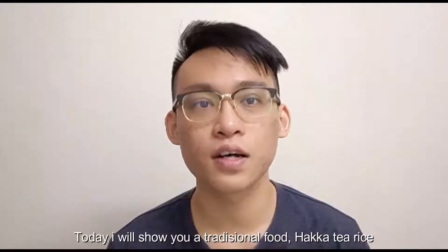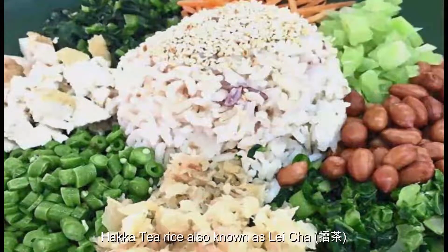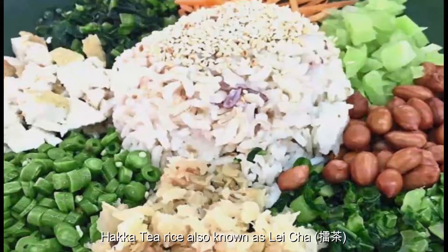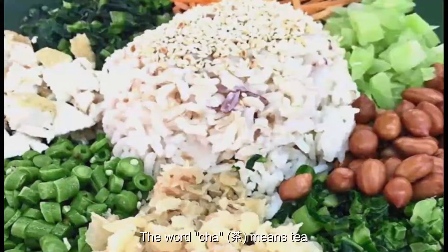Today I will show you a traditional food, Haka tea rice, also known as Lei Cha. The word Lei means the action of grinding, and the word Cha means tea.